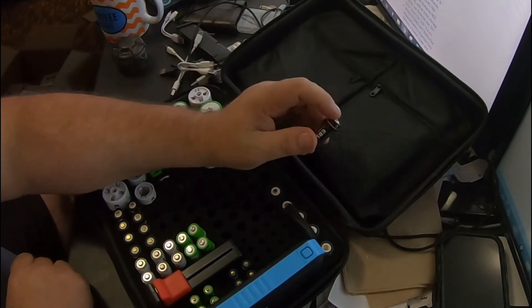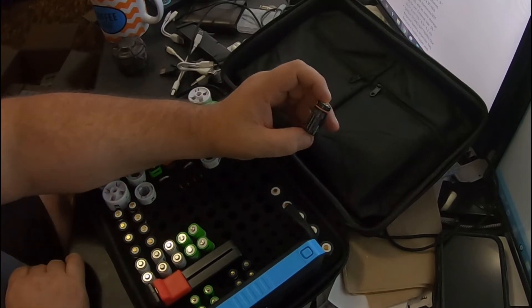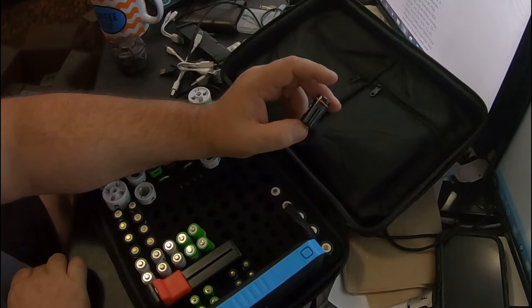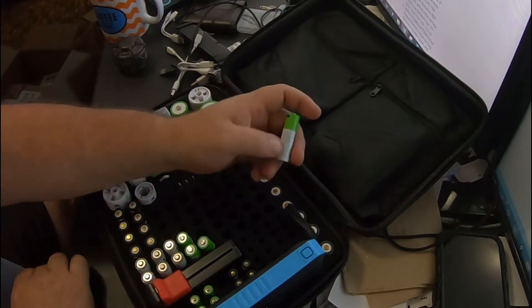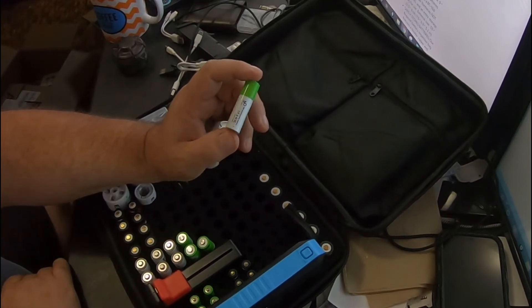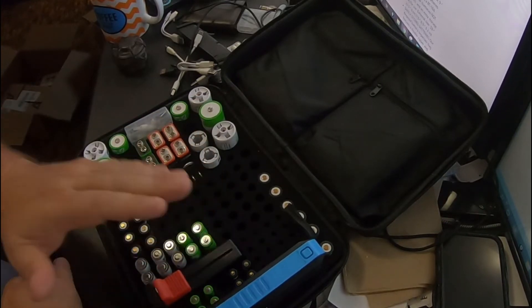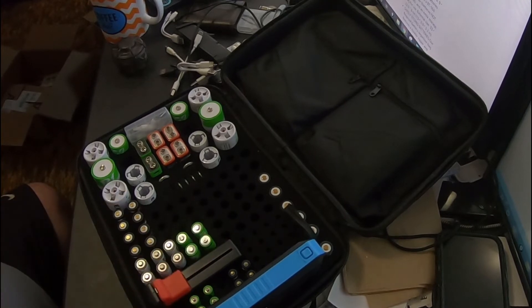You can charge these things a thousand times. Some of them — we're going to do a test on all the different brands. These ones claim they get 1,500 charges, and all of these lithium-ion ones claim they will stay at up to 80% of their initial capacity through the lifetime of their charging cycle.